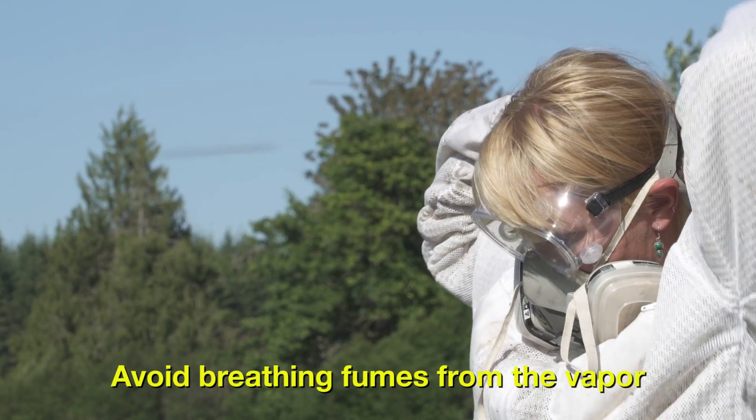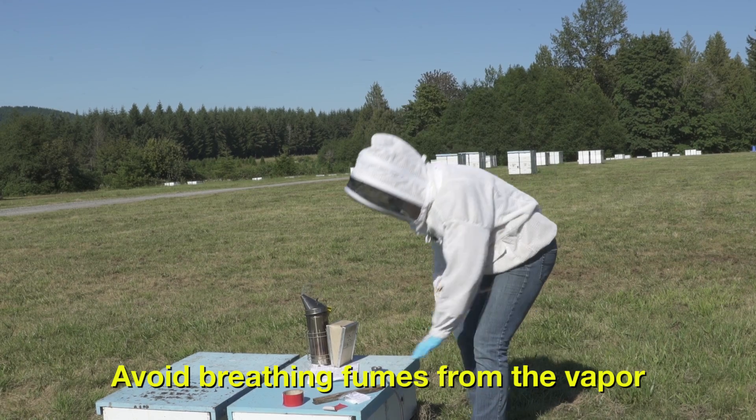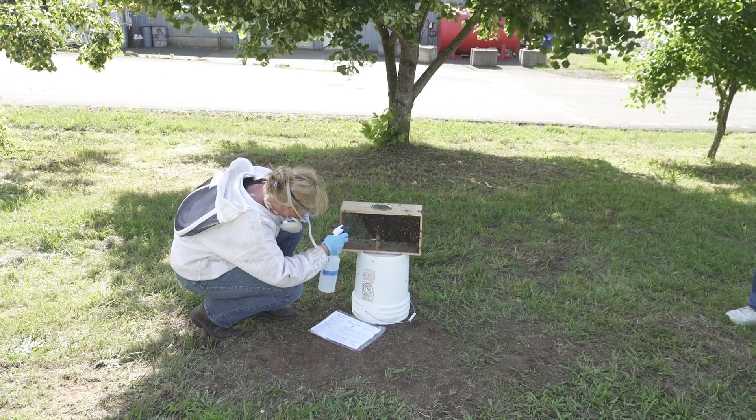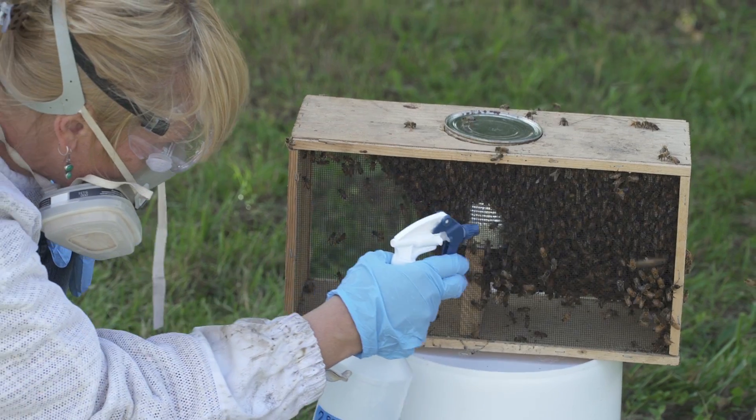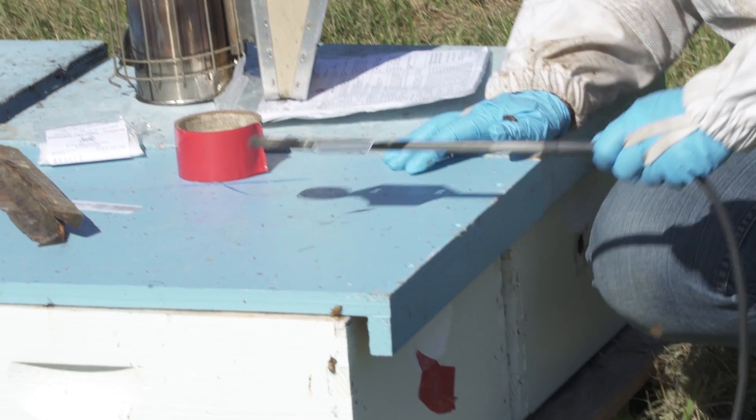It's critical to use a respirator when fumigating and absolutely avoid breathing the acid fumes. Oxalic acid can be a highly effective treatment for removing mites from adult bees, but you need to use it carefully.